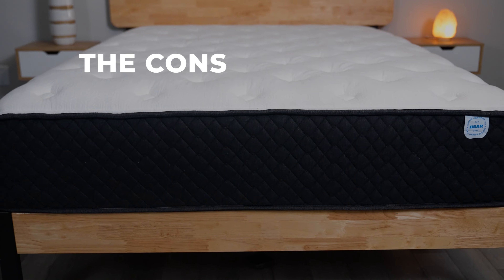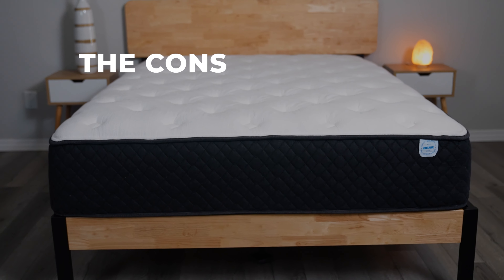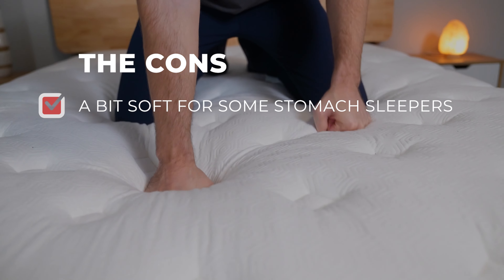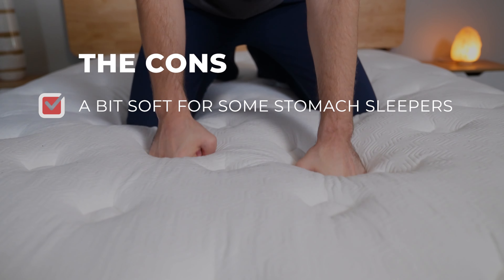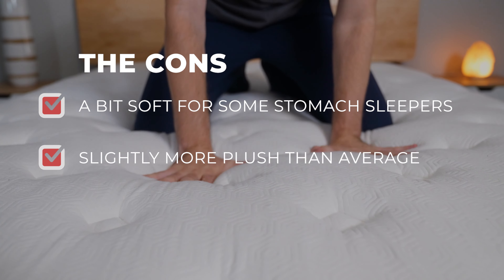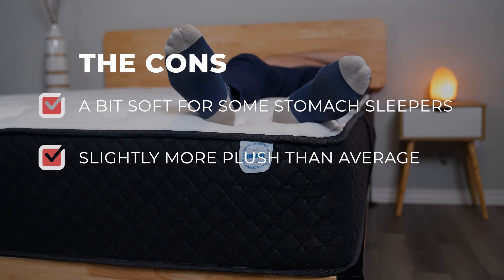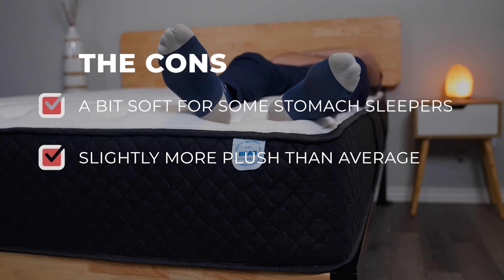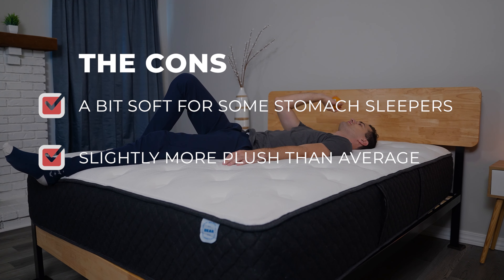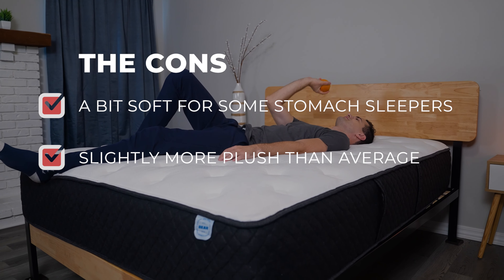Now, of course, not every bed perfectly meets the needs of every single sleeper, no matter how amazing it is. Here are some things to consider. Overall, this bed is great for all kinds of sleepers. However, some stomach sleepers may find it slightly more plush than they might like. This mattress is overall a little more plush than average, so sleepers desiring a more firm or softer mattress may want to look into some other options. Behr has other mattresses that may suit your needs better — be sure to check out the Behr Pro or the Behr Original as well.